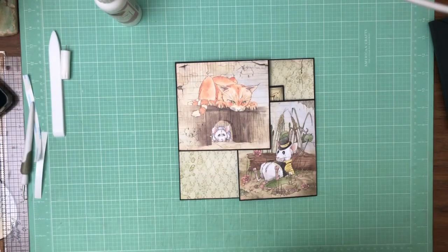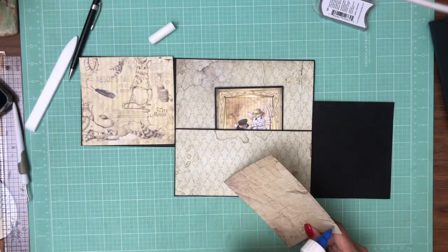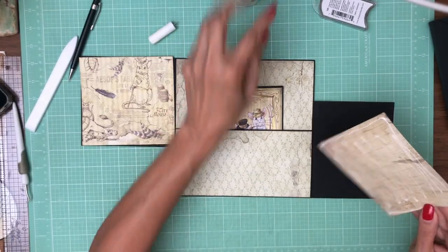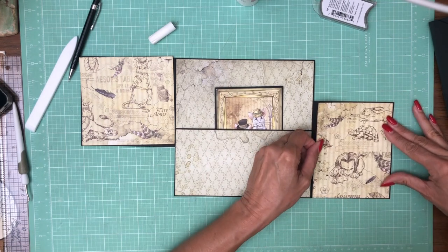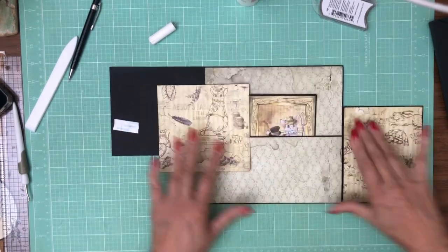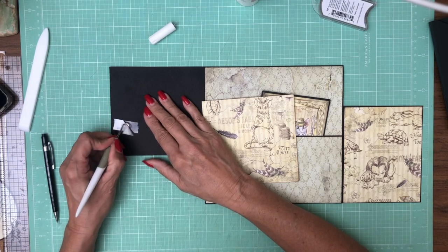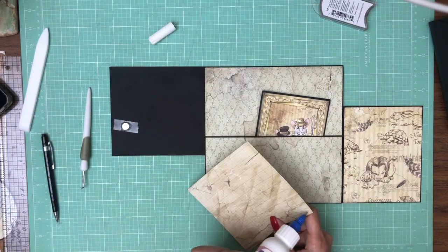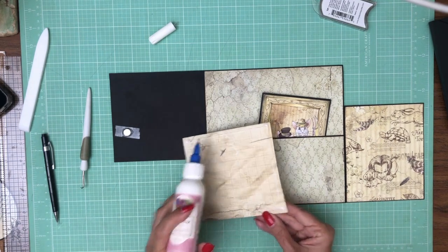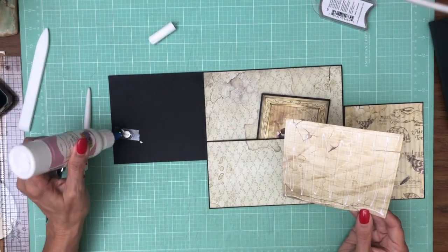I'll be back in a minute with the B-sides. Here we are with the B-side, and this is from the Patterns Pack, the 12x12 Patterns Pack. Super simple page. Let's brush this down a little bit. There we go.